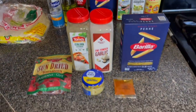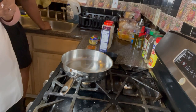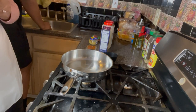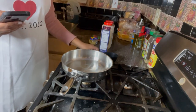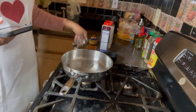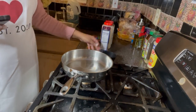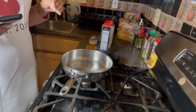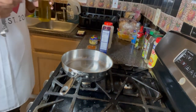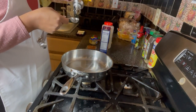We're going to start out with our sun-dried tomatoes and minced garlic. You'll also need measuring spoons and a measuring cup if you want accurate measurements when following a recipe. So the first thing is we're going to put two tablespoons of oil in the pan.